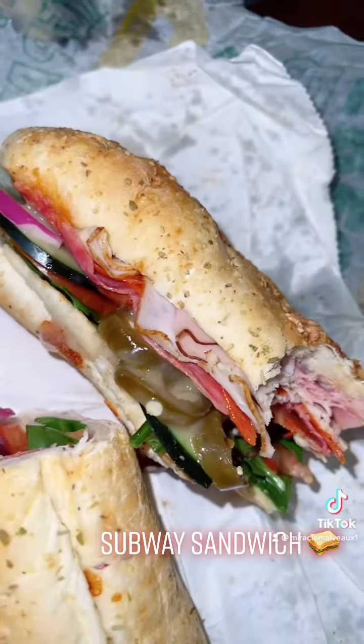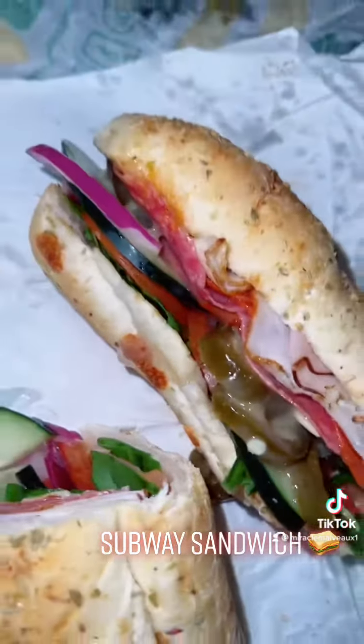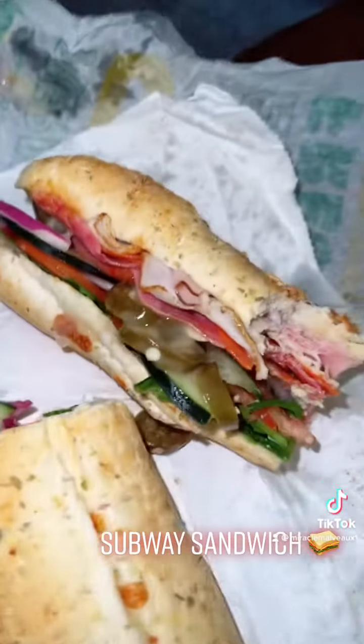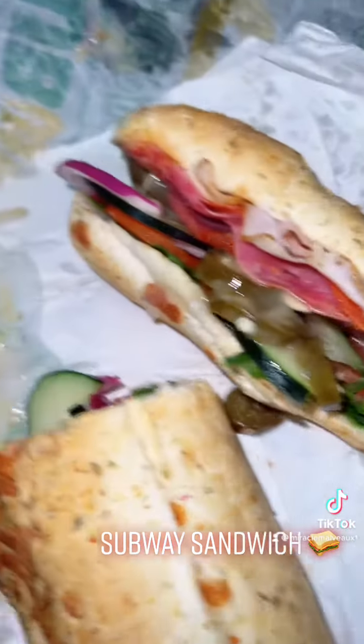Yeah, that's fire. That's really good. I'm trying to make some better choices, and so Subway is the perfect component to do that. You can make your sandwich any way you want. Of course, everybody's heard of Subway. Do it your way.